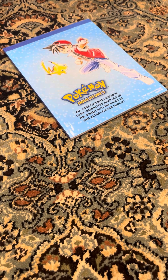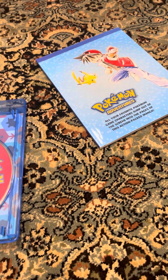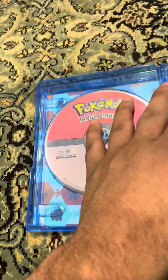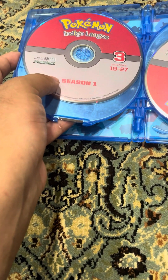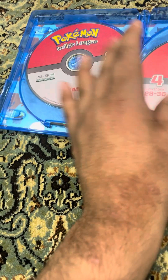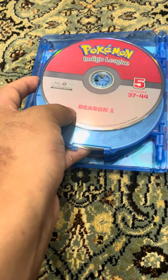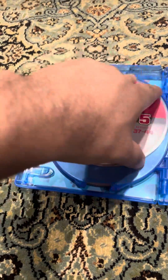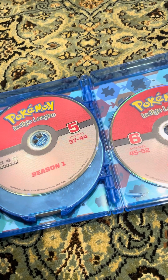Here's the sixth disc. Season one: disc one has episodes 1 to 9, disc two episodes 10 to 18, disc three episodes 19 to 27, disc four episodes 28 to 36, disc five episodes 37 to 44, and disc six episodes 45 to 52.